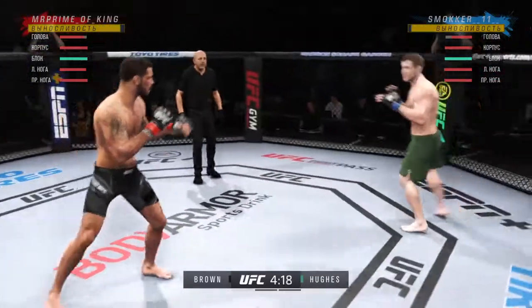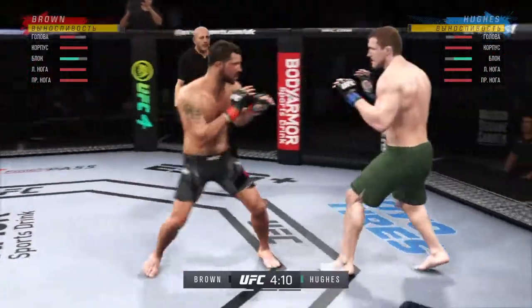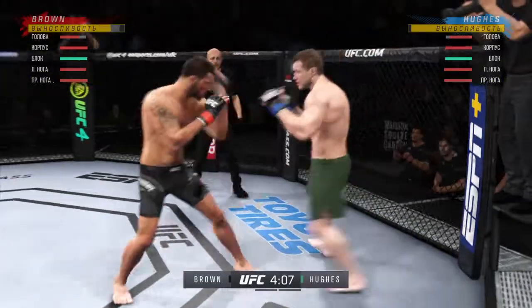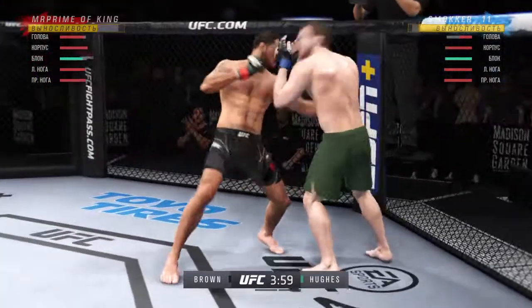Nice combination of strikes there. In terms of the accuracy, that's exactly what a coach is looking for — it's like the guy's hitting pads, hitting both the combinations, but instead he's dancing all over his opponent's face.